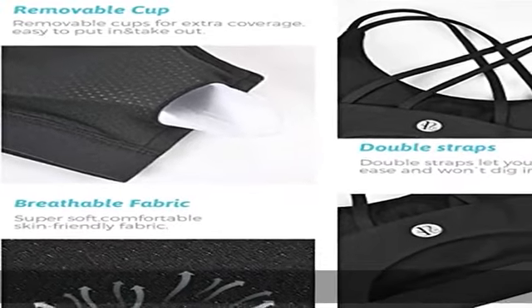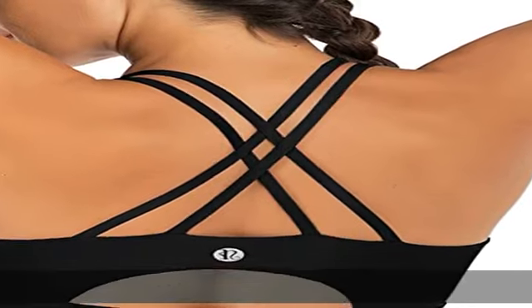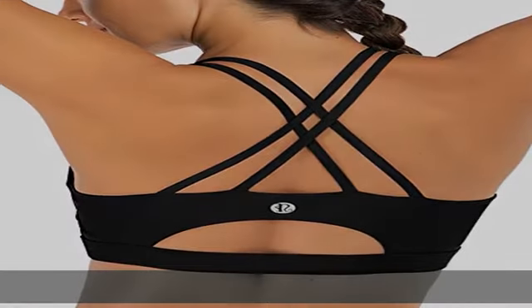Strappy design meets sporty style. Super soft scoop neckline with light, removable pads. Open cutout back styling sports bras for women with medium support. Widen band underneath the breast ensures a secure fit.